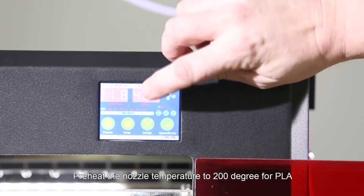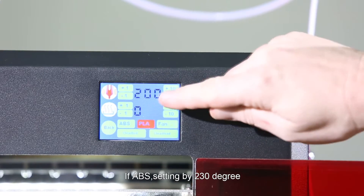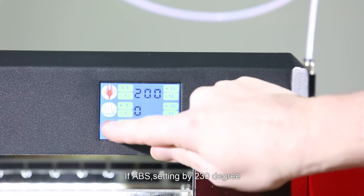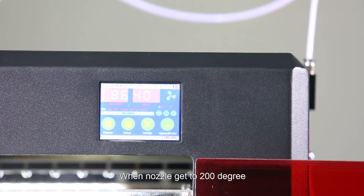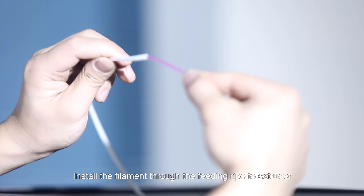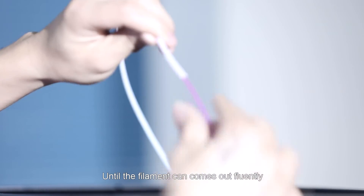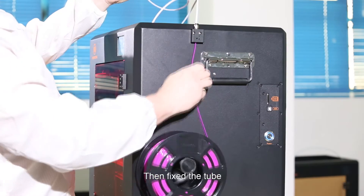Preheat the nozzle temperature to 200 degrees for PLA; if ABS, set it to 230 degrees. When the nozzle reaches 200 degrees, install the filament through the fitting pipe to the extruder until the filament comes out freely. Then fix the tube.